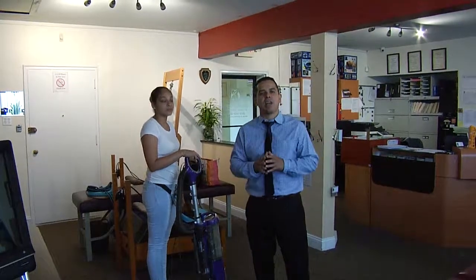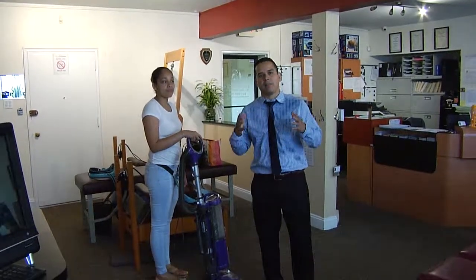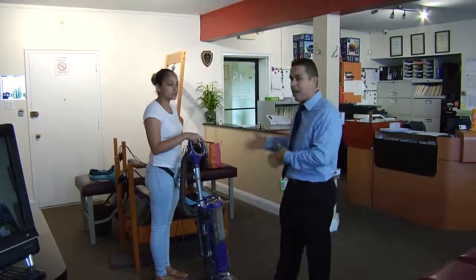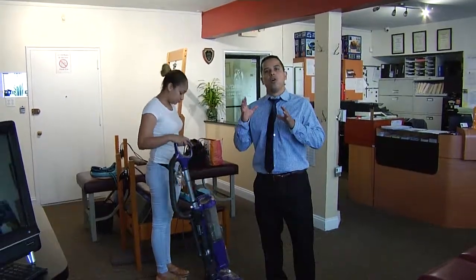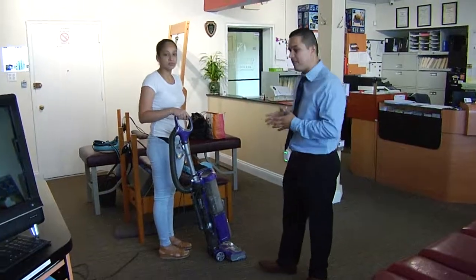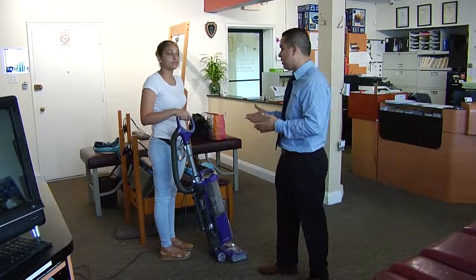Good morning everyone. Dr. Alex Fernandez, chiropractor from Life Chiropractic and Acupuncture here in North Bergen. I have Janil, my office manager, and today we're going to talk about something simple that people do every week — vacuuming. We're going to show the wrong way of vacuuming and the right way. The importance of this is how you can protect yourself and not hurt yourself doing something as simple as vacuuming.